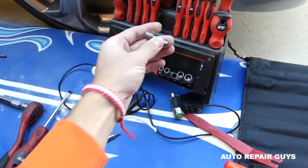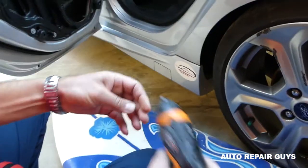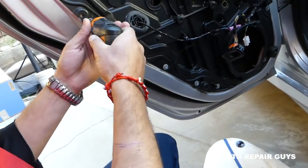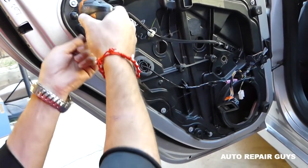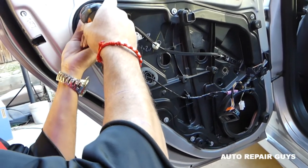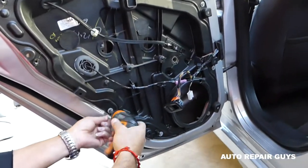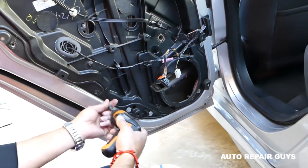We're going to get an 8mm. The one that comes with those screwdrivers is really handy, especially the electric one, but you can use a regular socket as well. Right there we need to go ahead and remove all the regulator bolts — you can see how many there are.